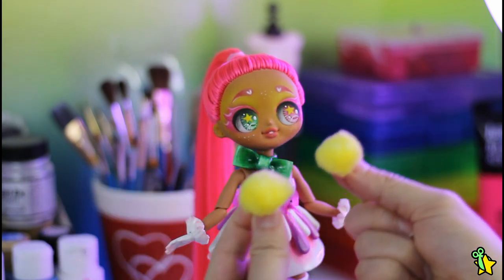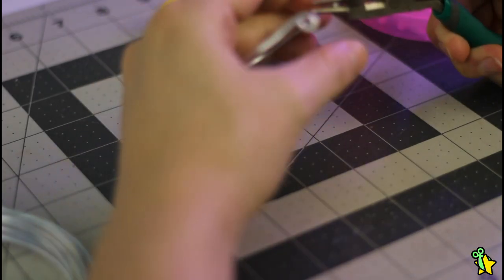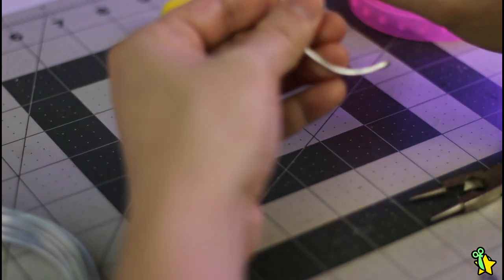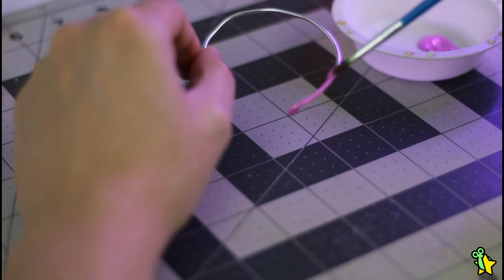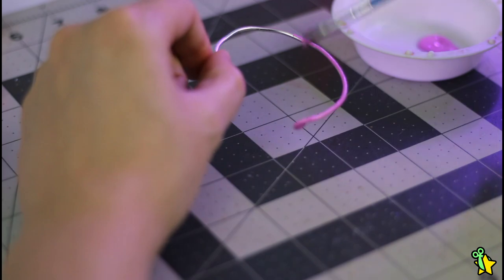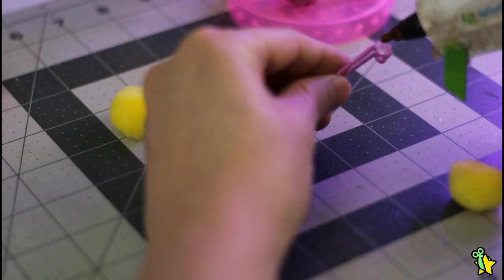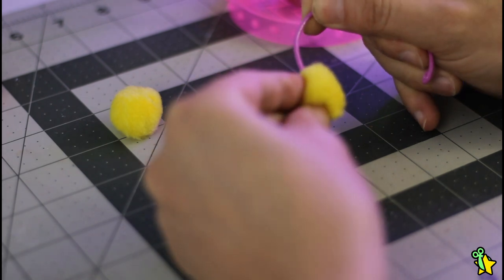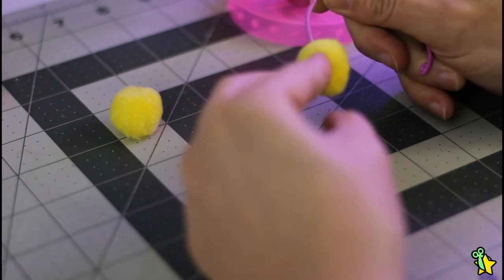I decided to add some cute earmuffs and chose to go with yellow — I just think it looked cute on her. The earmuffs are gonna be really simple: just some flexible wire for the base, painted in pink, and then I'm going to glue on the yellow pom-poms. And now we are done!